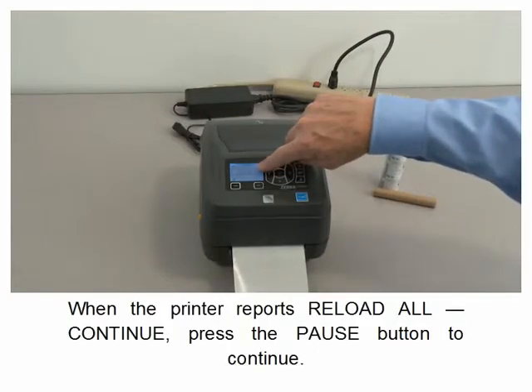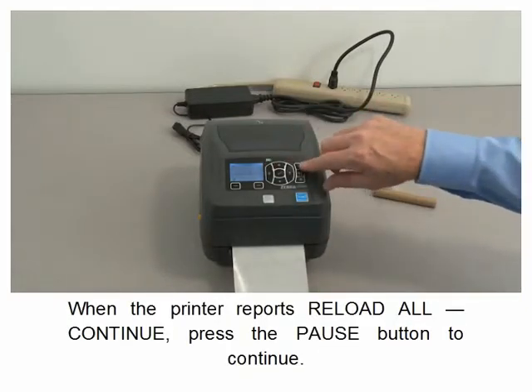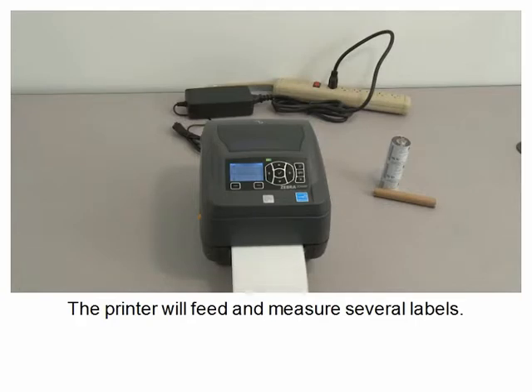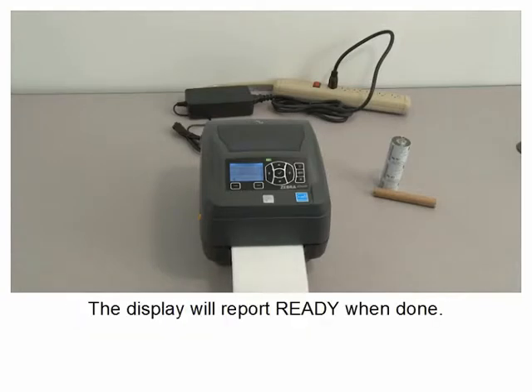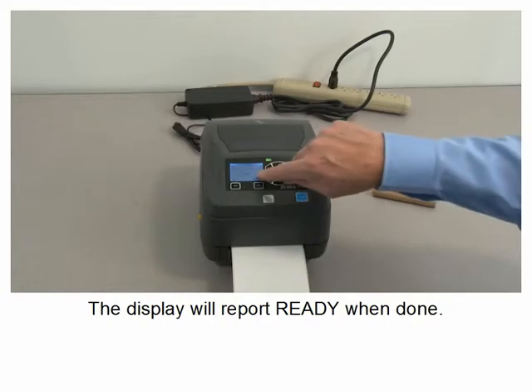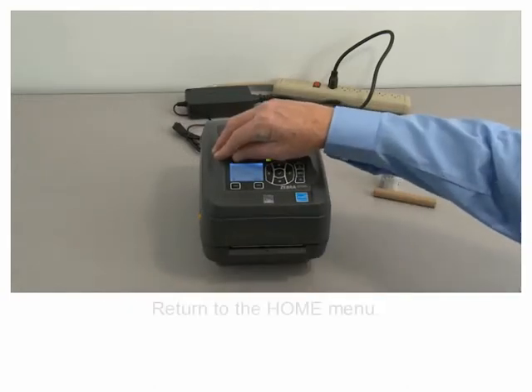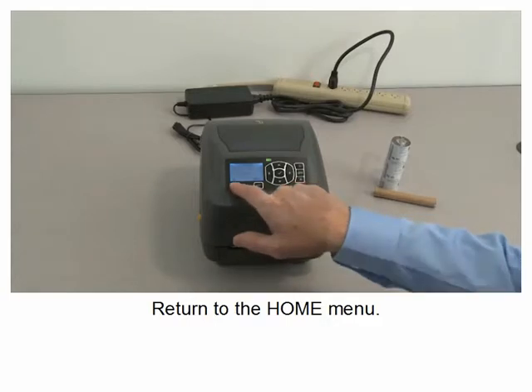When the printer reports reload all, continue. Press the pause button to continue. The printer will feed and measure several labels. The display will report ready when done. Remove the excess media. Return to the home menu.